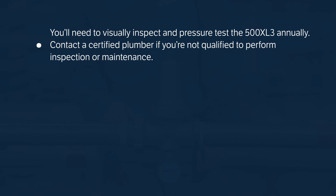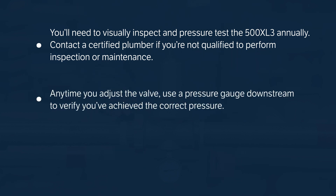The 500 XL3 should be visually inspected and pressure tested annually. Contact a certified plumber if you're not qualified to perform inspection or maintenance. Anytime you adjust the valve,